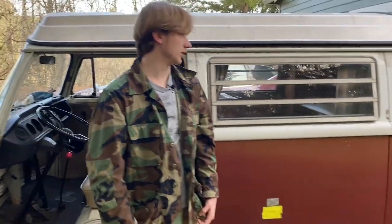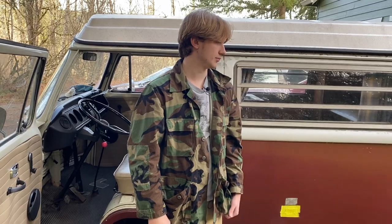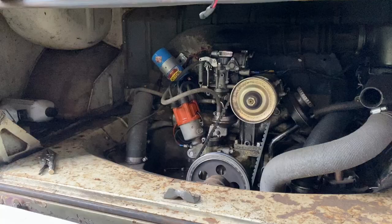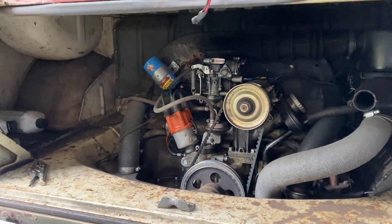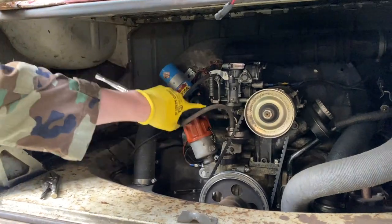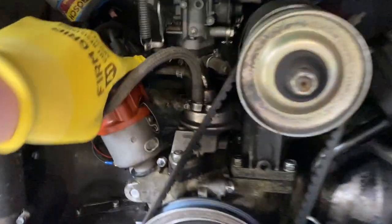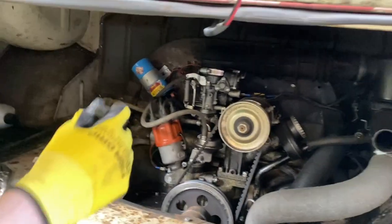So we don't flood the engine, we're gonna start out by getting some needle nose vice grips and just clamping the hose. We're back here under the engine hood and we're gonna disconnect the throttle cable - the accelerator cable.